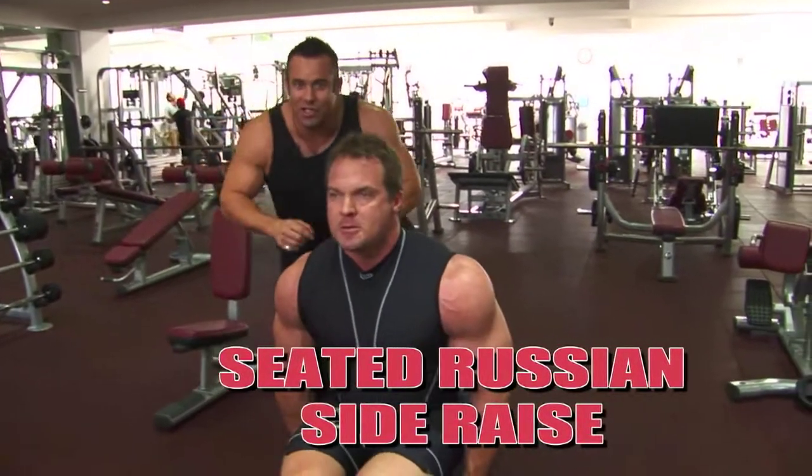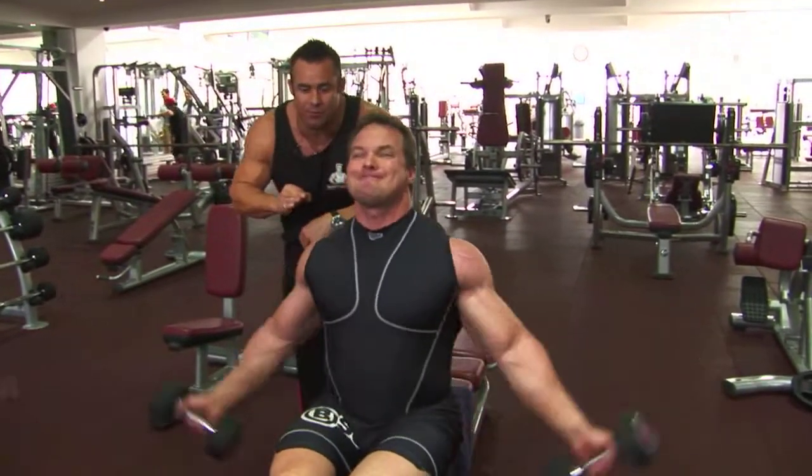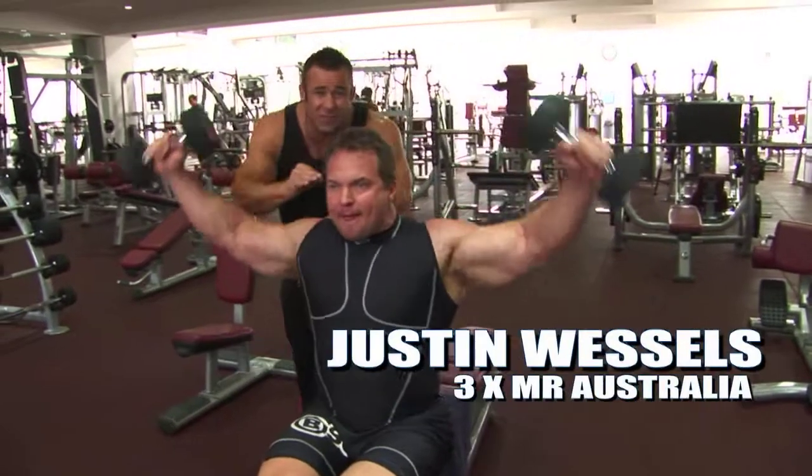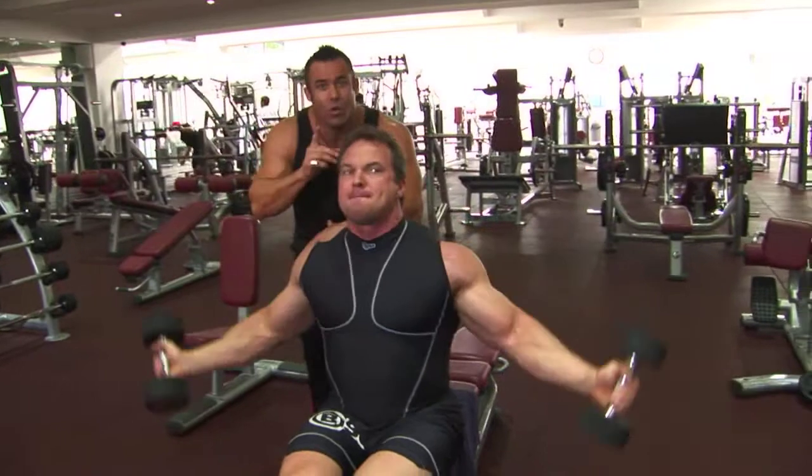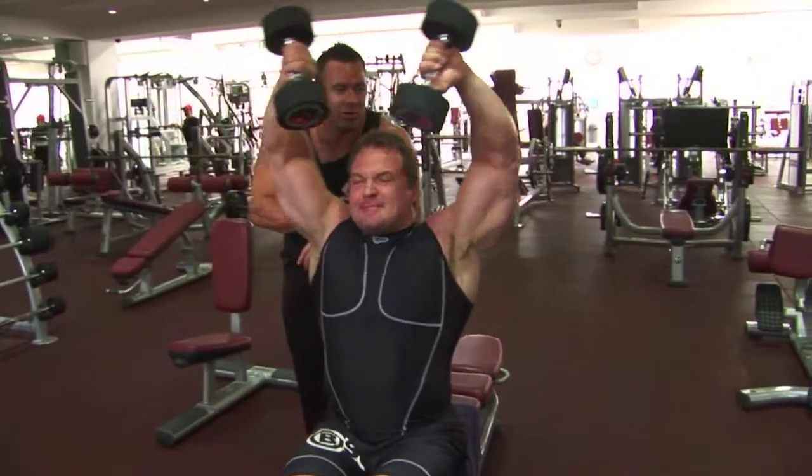Seated Russian Side Raises, ladies and gentlemen. You may not have seen this exercise before. Justin is going to go for 15 reps here. Very tough exercise to do, folks. We'll superset it with a standard seated side lateral raise.